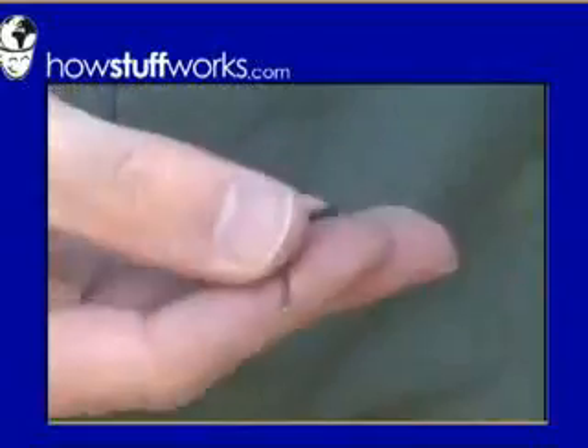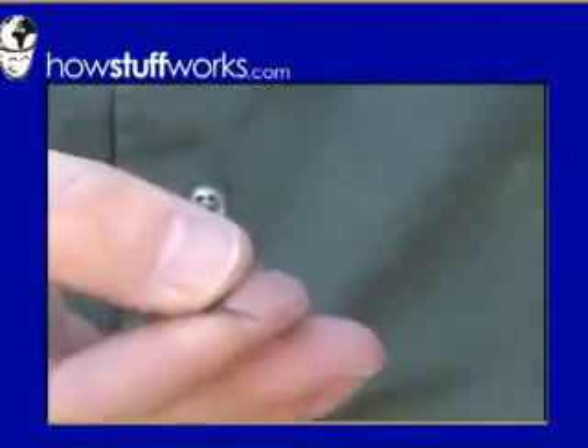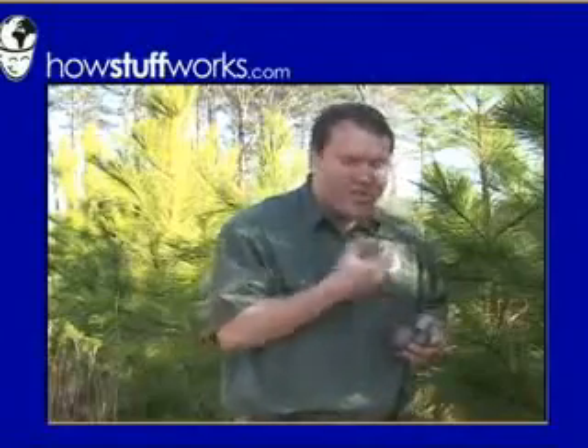Technically, the pin doesn't do anything — it's just holding the handle in place. This handle, however, is key. Once it comes off, the grenade is armed and there's no turning back.